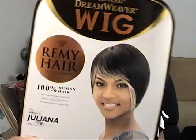This is actually Remy hair. Here it is. This says Remy hair, premium quality, 100% human hair. It's Juliana and the color is TFBL and the style is MMH10.